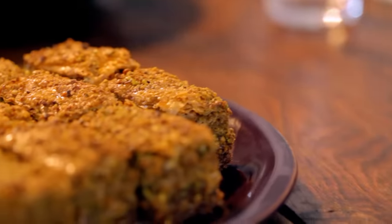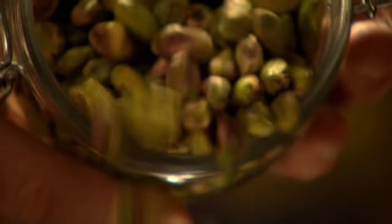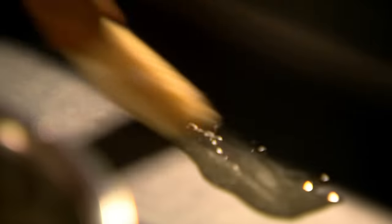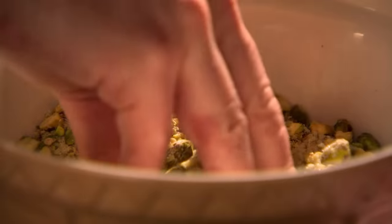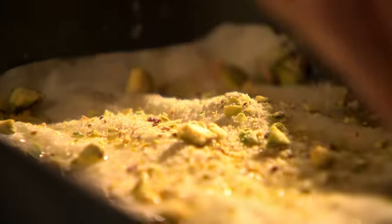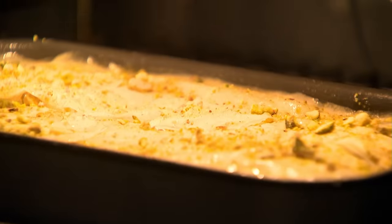For my ultimate Middle Eastern dessert, it's got to be baklava. Start by melting butter in a pan. Chop pistachios in a blender, then combine with caster sugar and lemon zest. Brush the melted butter around a small baking tray. Place half a sheet of filo pastry on the base, brush well with melted butter, and sprinkle with a pistachio mix. Repeat and press down between layers — you're looking to create 30 to 35 layers.